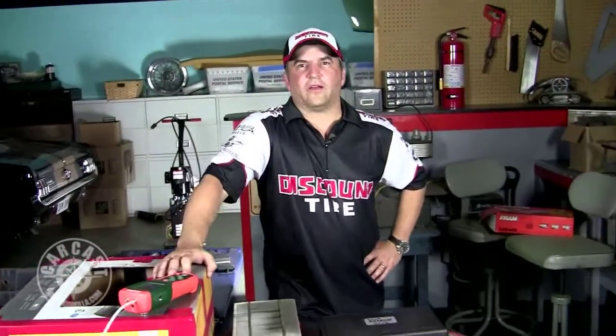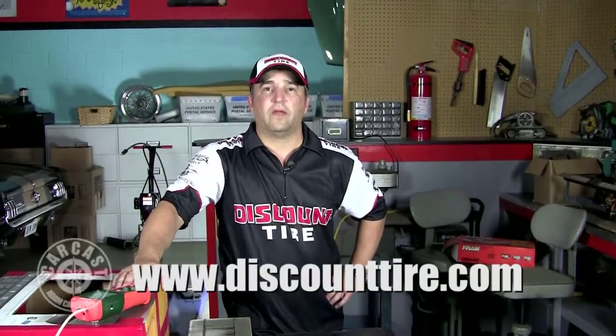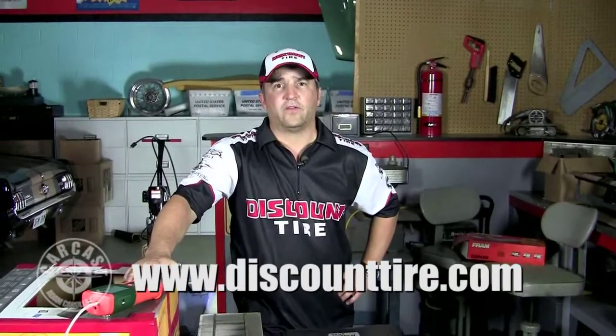Welcome to another tech segment here on CarCast. This episode is sponsored by Discount Tire, with over 50 years of guaranteed customer satisfaction, free puncture repair, and free tire rotation. For all your tire needs, hit them up at www.discounttire.com. And now let's get on with our scientific experiment.